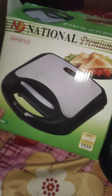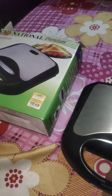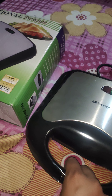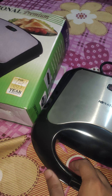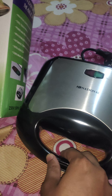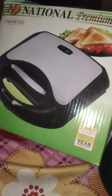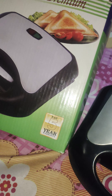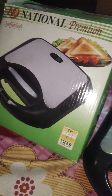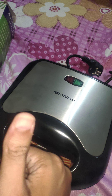I would recommend Black and Decker and Hamilton Beach, which I use mostly — and these are less expensive than the others. I hope you all enjoy the video. Please don't forget to like and subscribe to my channel for more videos. You can also comment in the comment box if you have any questions related to sandwich makers. Thank you!